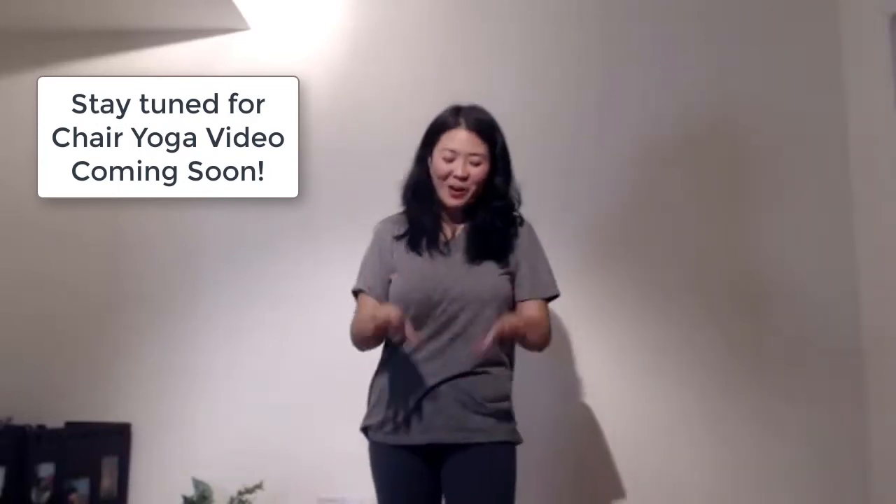Wednesday, I want to show you all how to do chair yoga. We're going to all be on our chair and you can bring a strap and I can show you how to stretch your legs and your whole body on the chair.